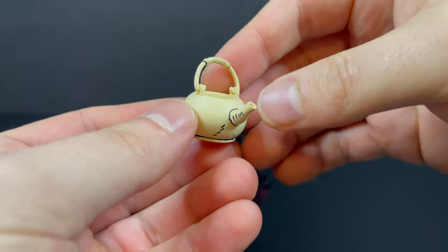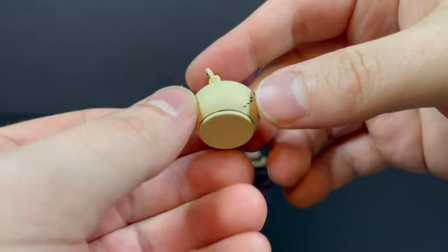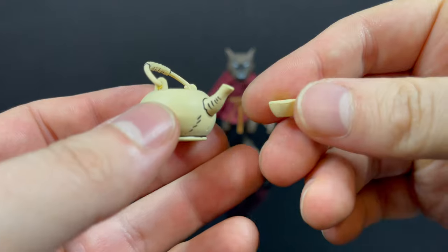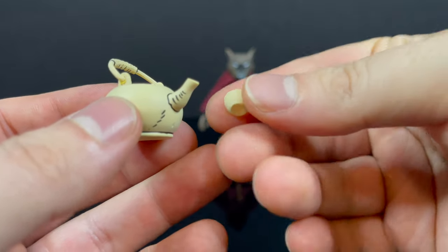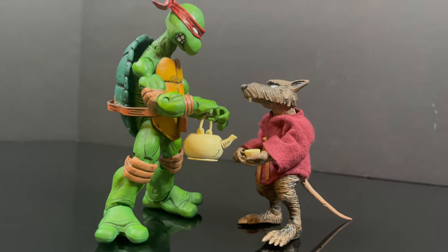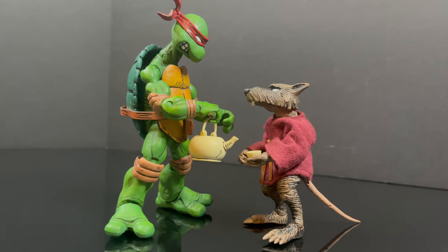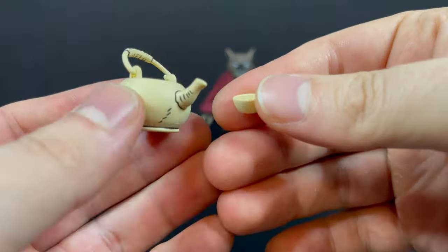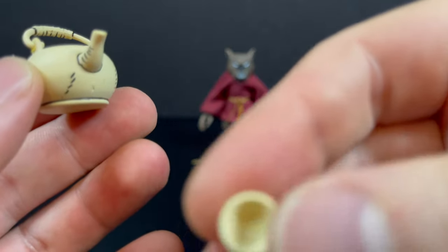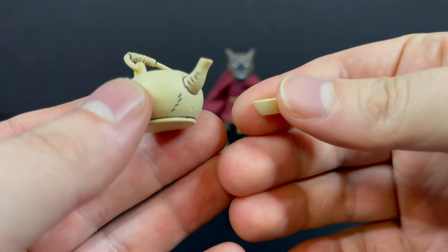You get a teapot, and I totally dig this teapot. It's very simple — a little bit of etchings, you got a handle. You can put tea in it if you want. You get a little mug cup too, so you can have Leonardo filling up Splinter's cup when he's thirsty. I do wish that the teapot had a lid, but you could pour yourself a cup, take a swig — whatever weird things you do when you're by yourself in your toy office.